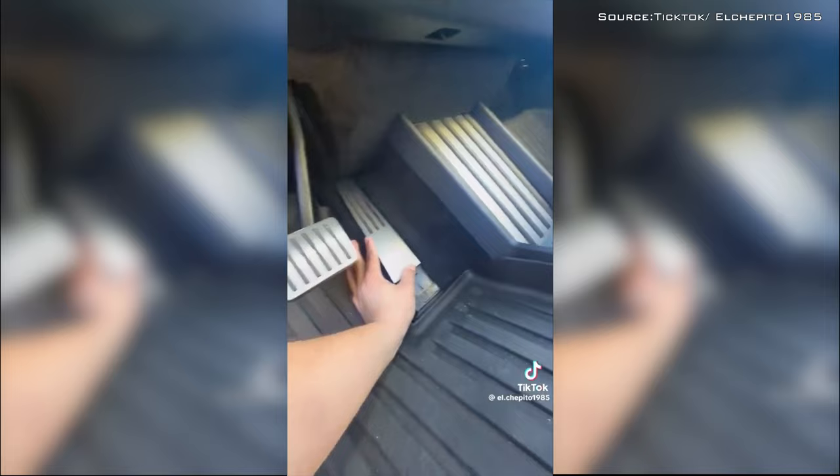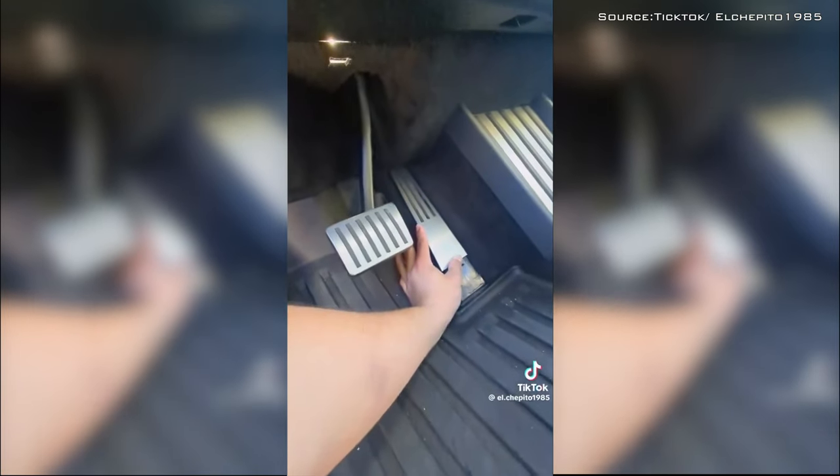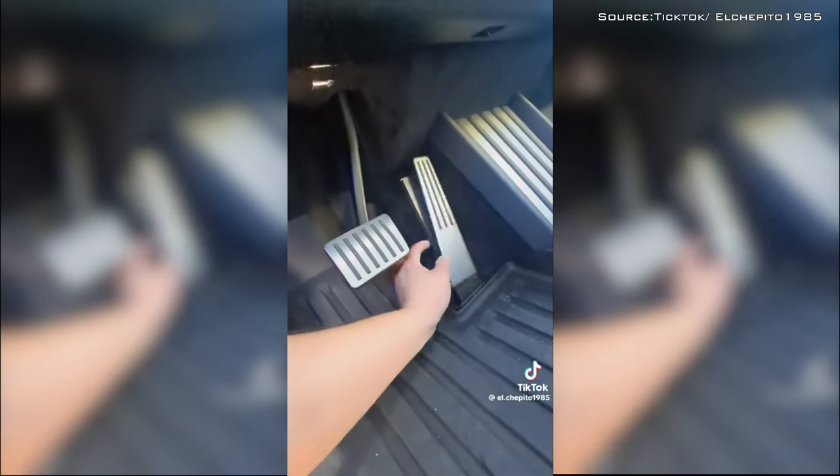This is particularly scary considering the 6,800-pound truck can sprint from 0 to 60 miles per hour in under 2.7 seconds.